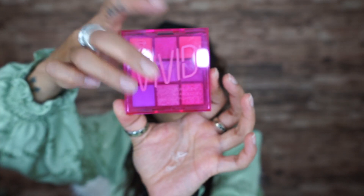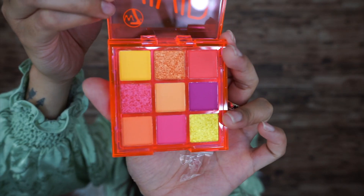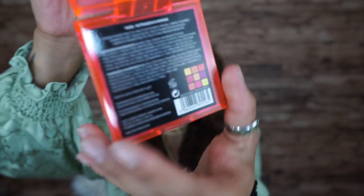I do like the fluorescent ones. I have a feeling this is a dupe for Huda Beauty, because I know Huda Beauty came out with little miniature palettes and stuff like that. And this one is the orange one — this is called Outrageous Orange.